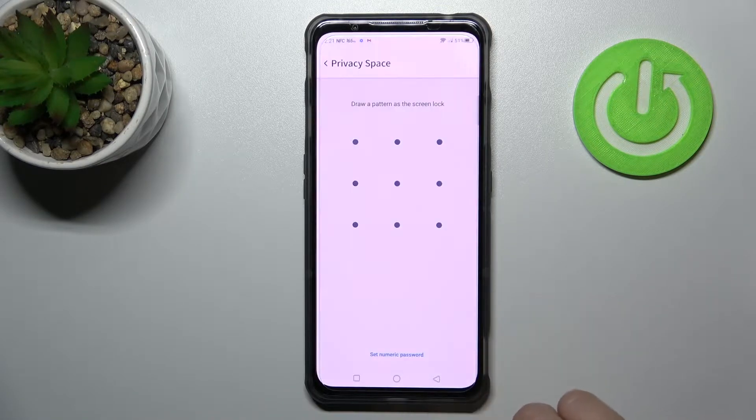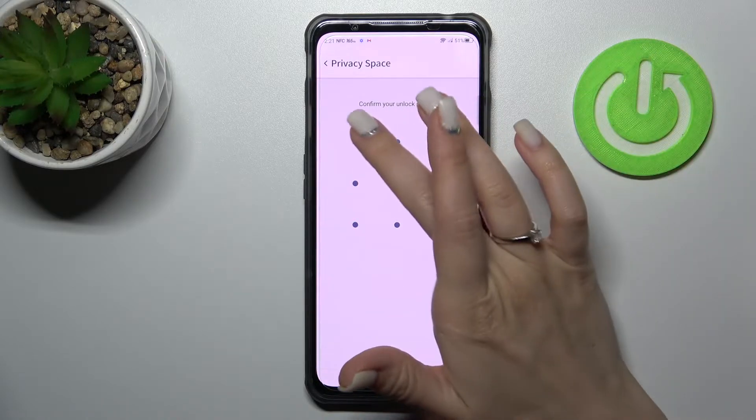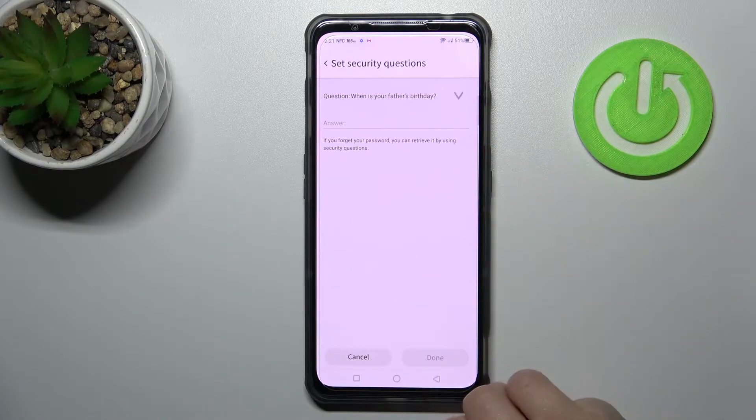Now you should tap to clean and draw the pattern, or enter the password, or just a PIN code if you want.